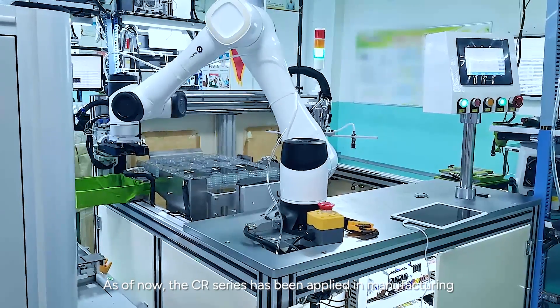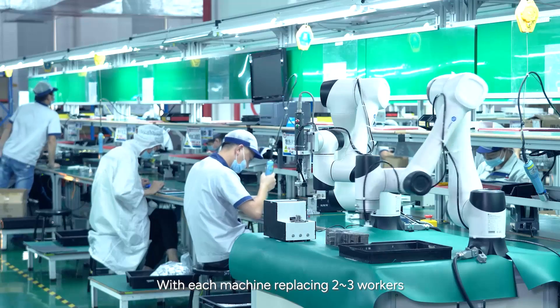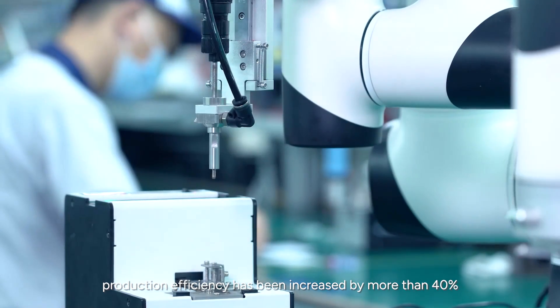As of now, the CR Series has been applied in manufacturing by many well-known enterprises. With each machine replacing 2-3 workers, production efficiency has increased by more than 40%.